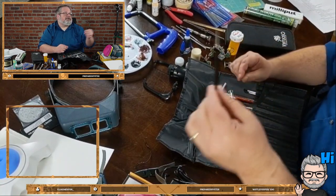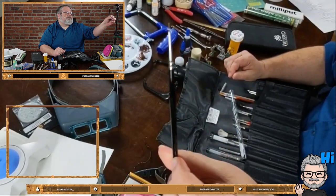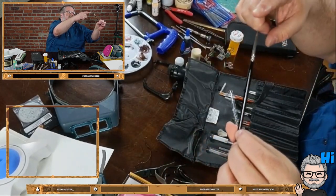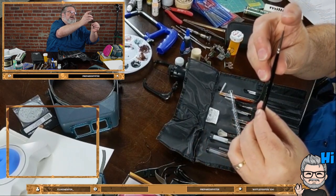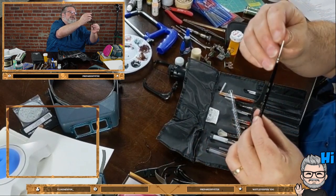This is a triple-aught brush - Da Vinci style, which is rounded and comes to a very nice point. No matter what I do to it, it always comes back to a nice point.